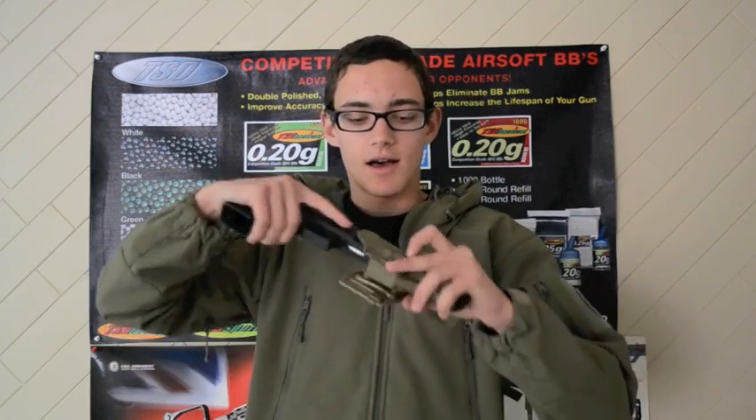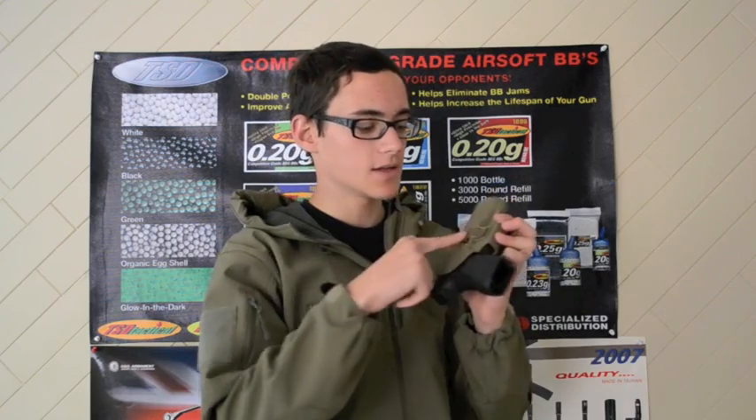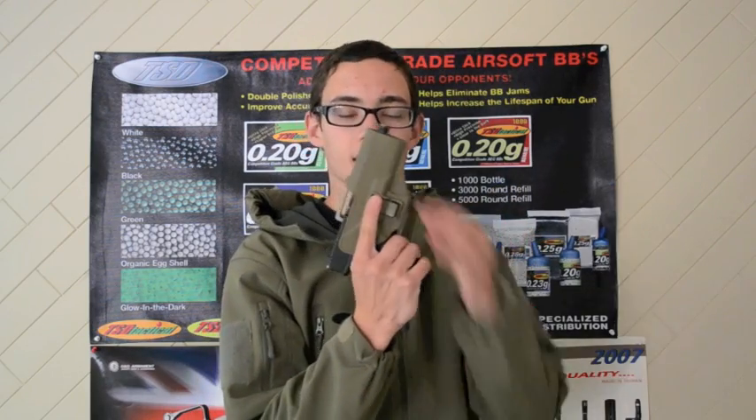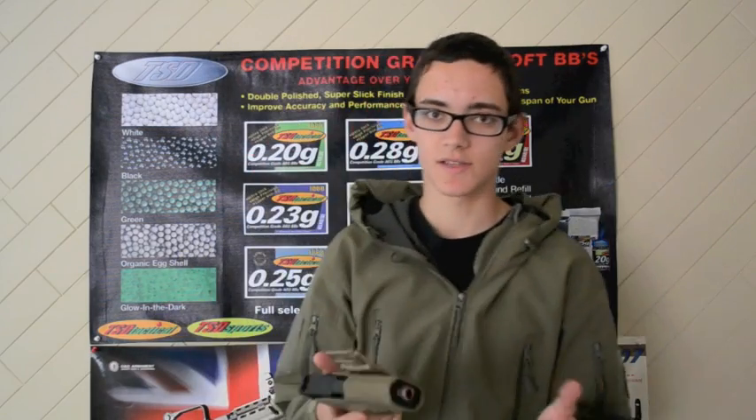It holds the pistol in nice and tight — it's just very stiff. There's this locking thing, so basically when you have it on your belt, you grab it and your hand naturally falls right onto this little piece. Push that and the pistol slides out. So if you're new to using a holster, you need to just train your muscle memory to pull that open.